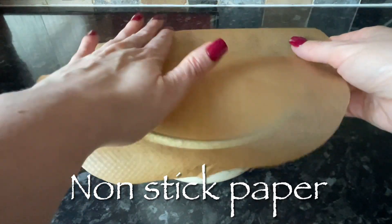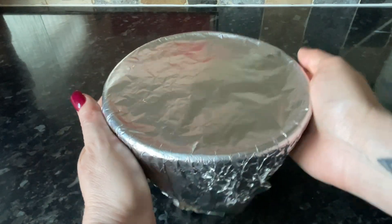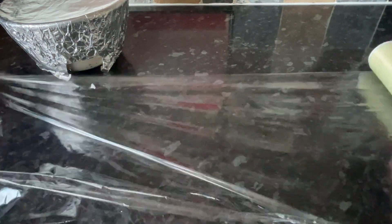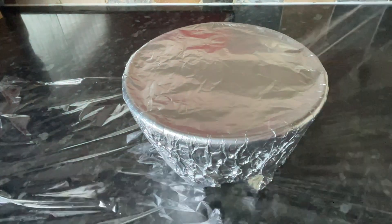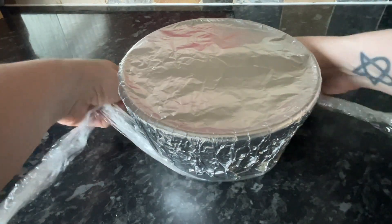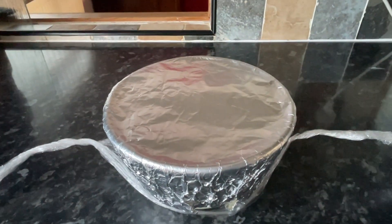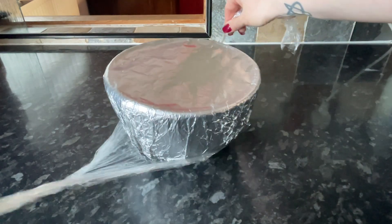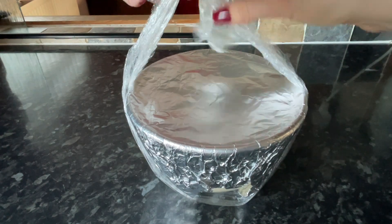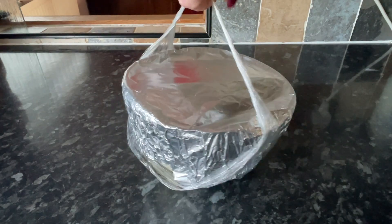On top of the batter you want to pop some greaseproof non-stick paper, then pop a wee plate on top to give it room to expand because it will expand a wee bit, and then some foil on top — just make sure it's nice and tight. You won't need to add any string, or if like me you forgot to get string, you can use some cling film. Pop your bowl onto the middle of some cling film, gather up the edges and just twist it around a few times. This gives you a wee handle so you can get it out of the hot pan at the end.